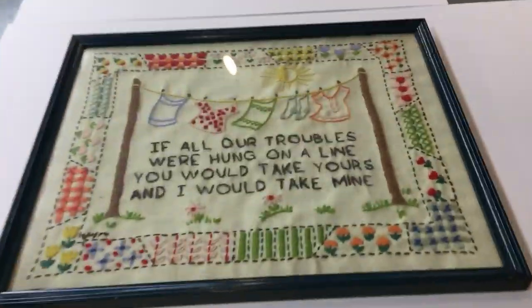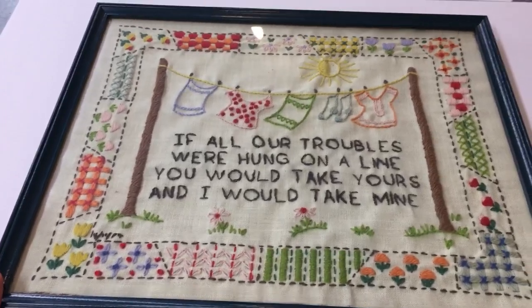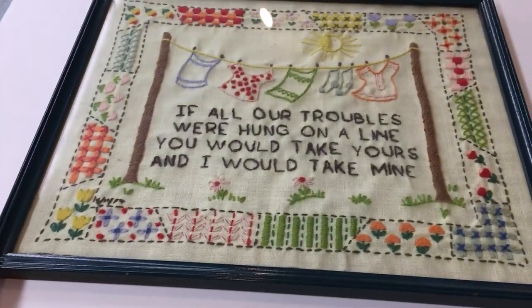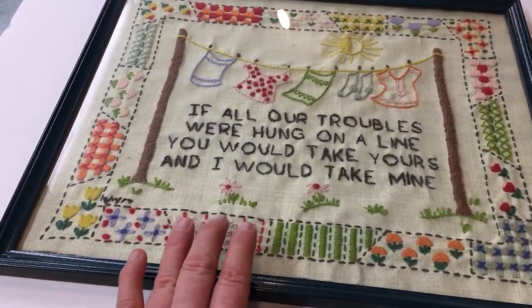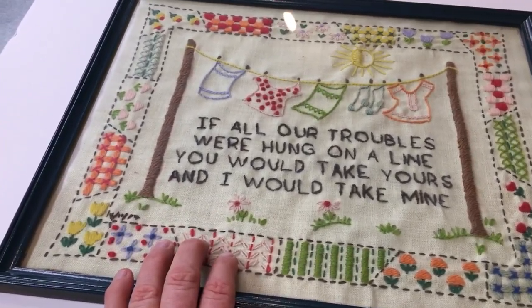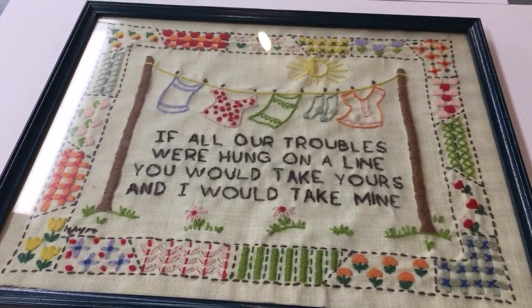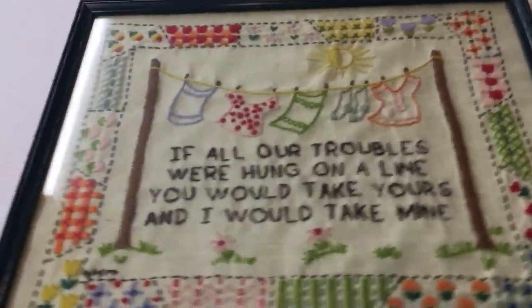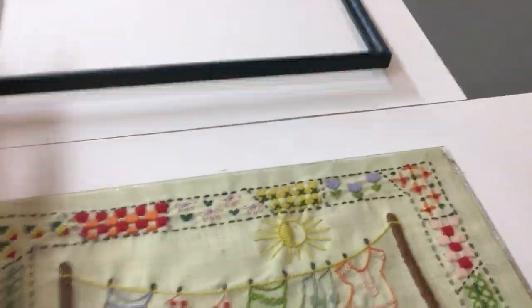We've got a charming little needlework that came into North Penn Art for reframing, and there are a couple of things I'd like to share with you today in regard to framing needlework. One is why we would or would not put glass on there, that we stretch the piece, and also the backing board. We would never use any kind of adhesive on the backing board, and unfortunately it was used on this piece.